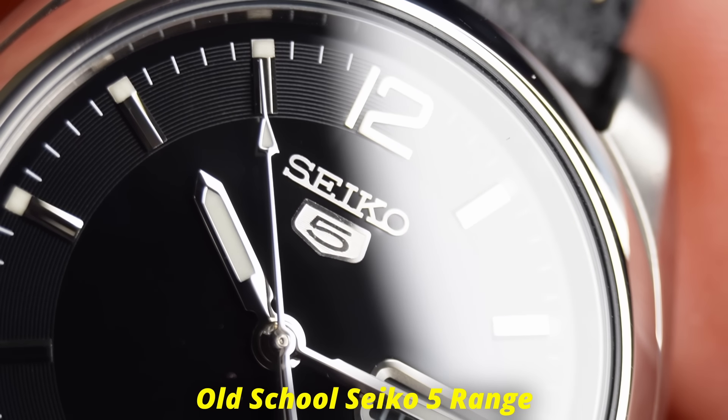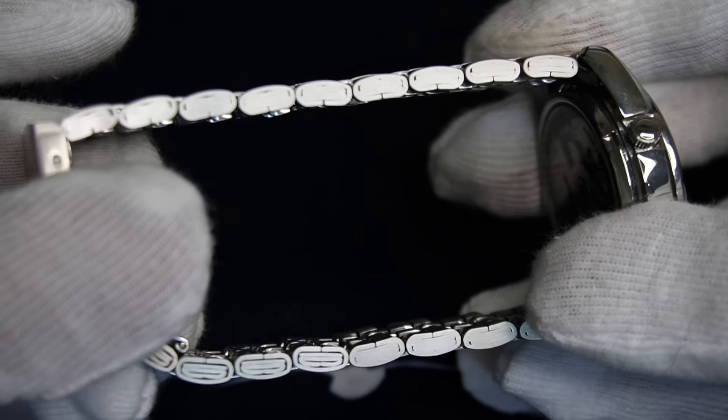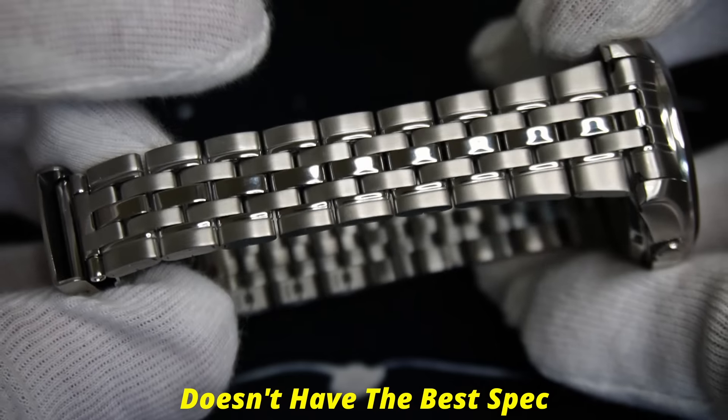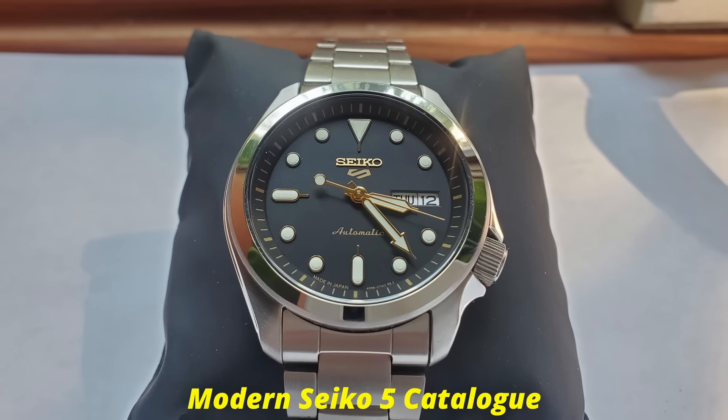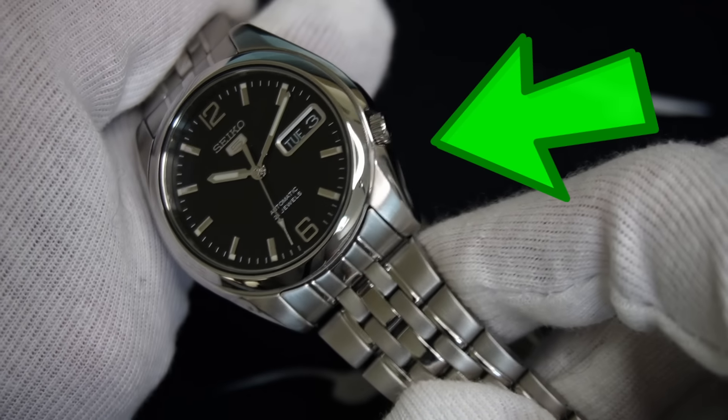This model is from the old school Seiko 5 range, which basically means that this watch doesn't have the best spec, but it's full of character and much more affordable than the modern Seiko 5 catalogue. It does have some quirks that take some getting used to if you haven't tried one before, but I'll cover these a little later in the video.